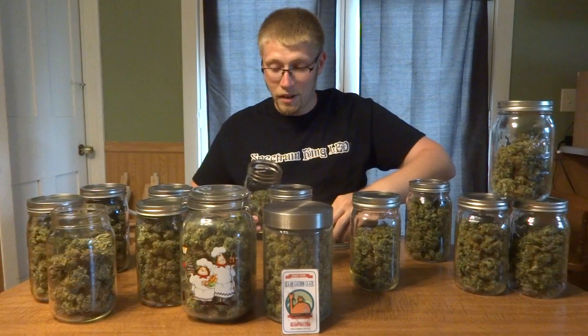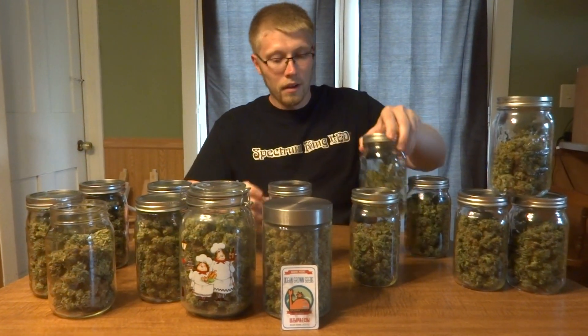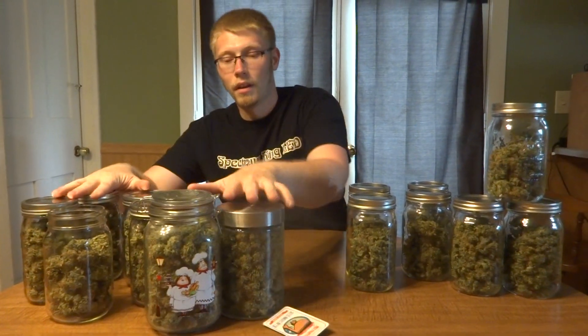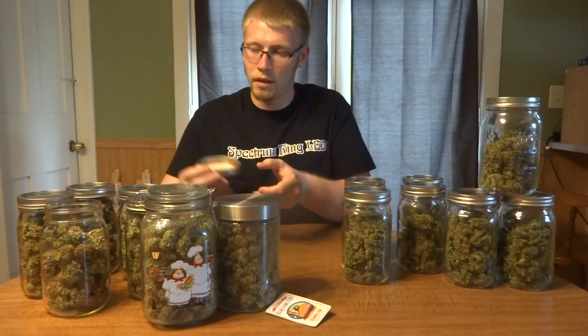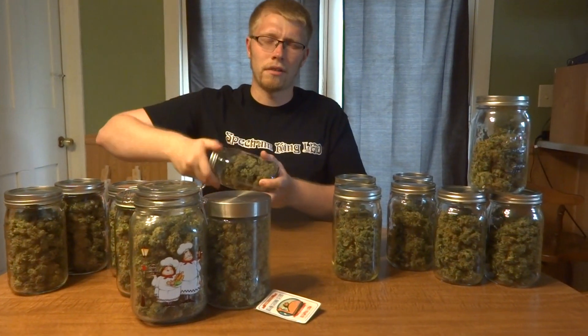From the four by four grow area — all of these jars over here — we yielded just over about 395 to 396 grams. Not bad. I did lock out a lot and over-watered, trying to make it bigger. Learned my mistakes on that one — won't be doing that again.